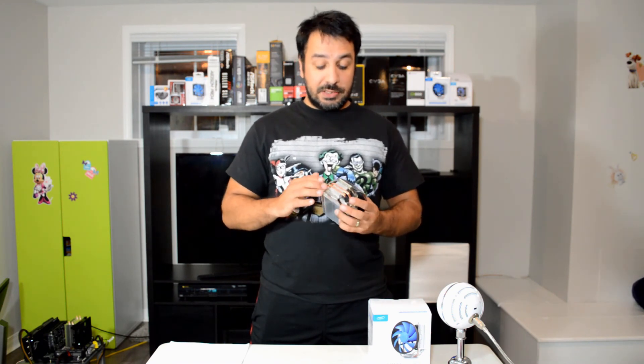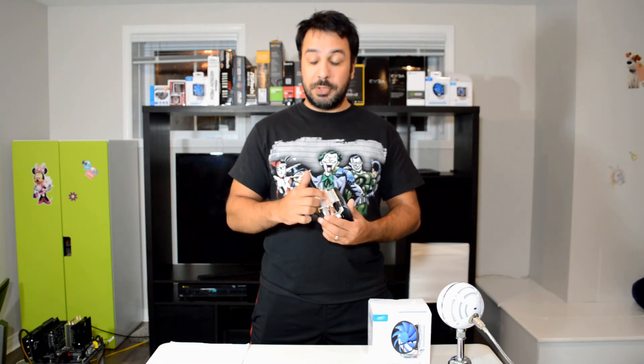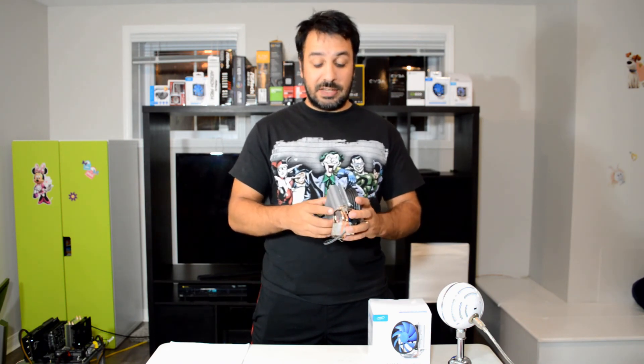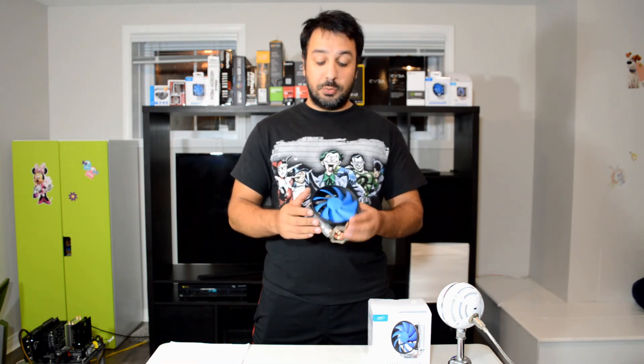This cooler by Deepcool is really impressive at the $15 price point. As with previous coolers we've looked at, I'm always impressed by Deepcool's build quality — even at budget price points the cold plate is nice and flat with almost no perceivable unevenness where the copper heat pipes meet the aluminum. The fin stack also feels dense, not cheap and light like some budget coolers. Overall I really like the build quality and the design with the circular fan gives it a certain personality.